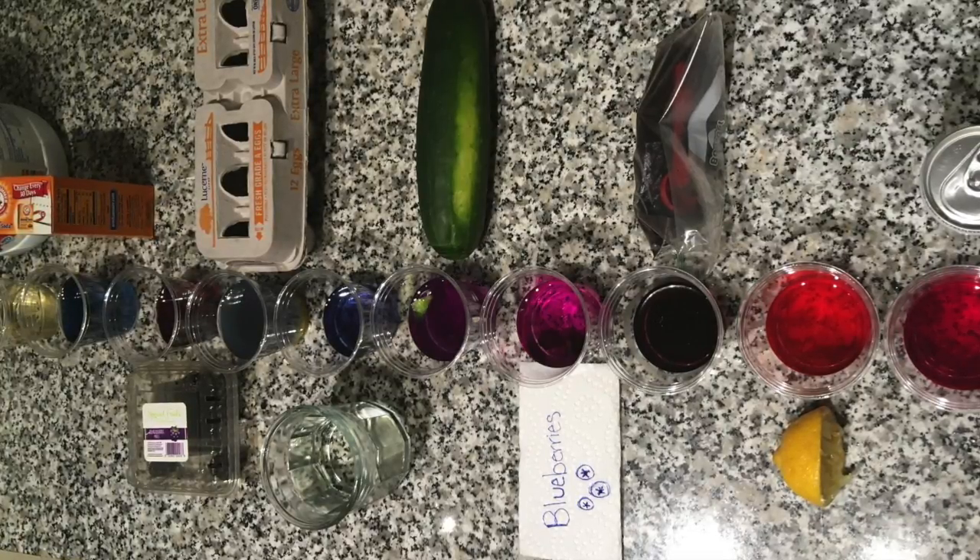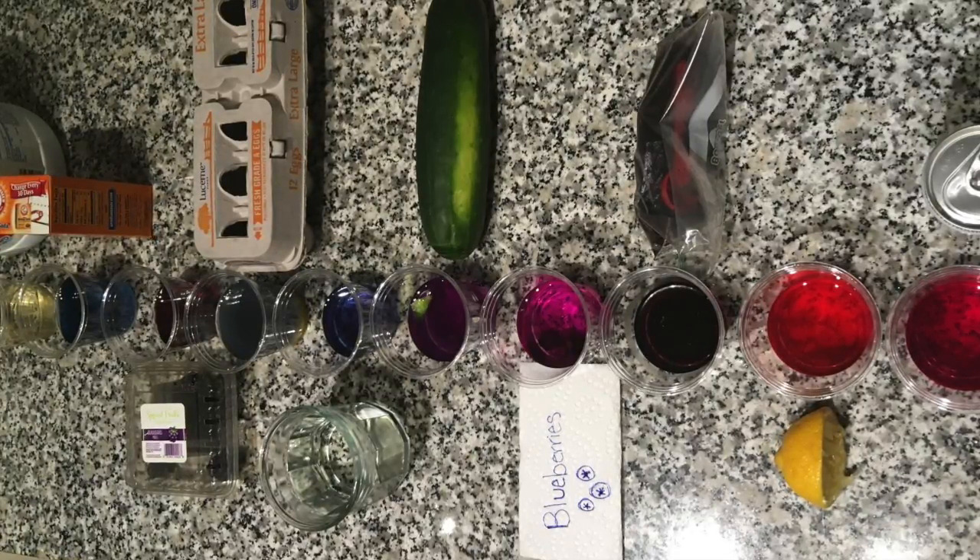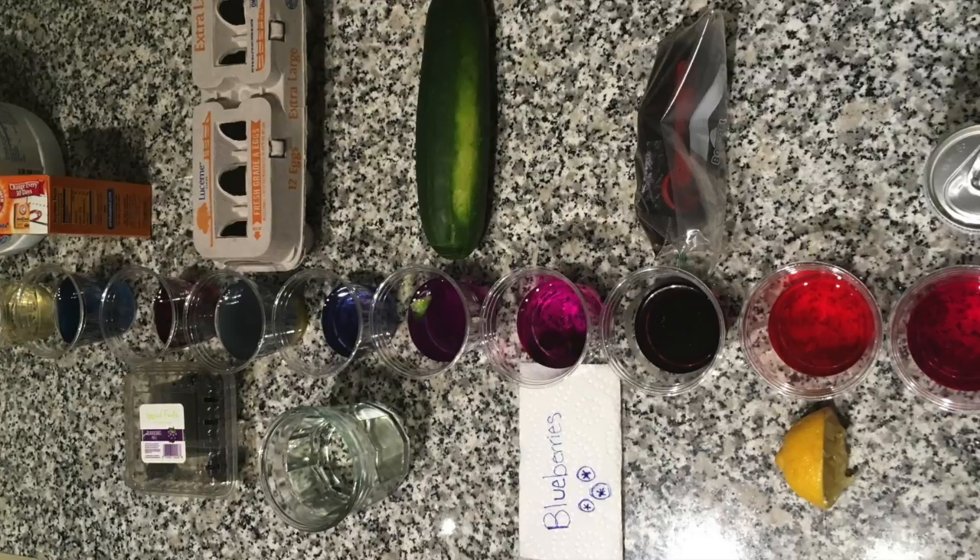I hope you enjoyed my colorful and fun pH Chem Lab. The end.